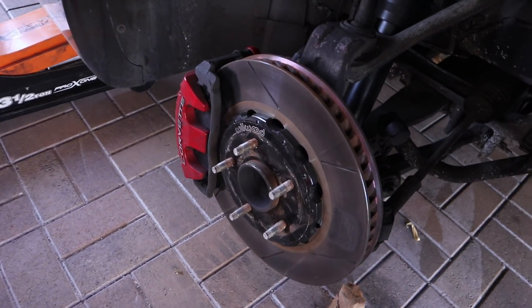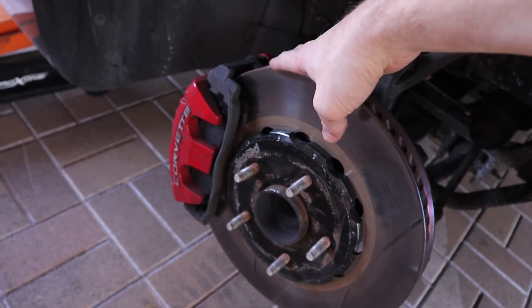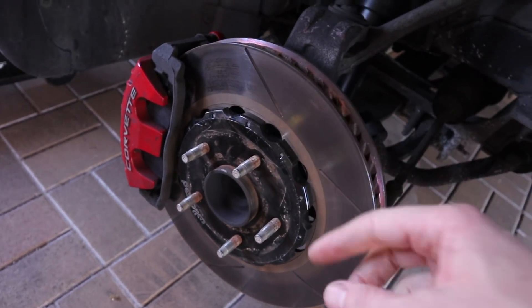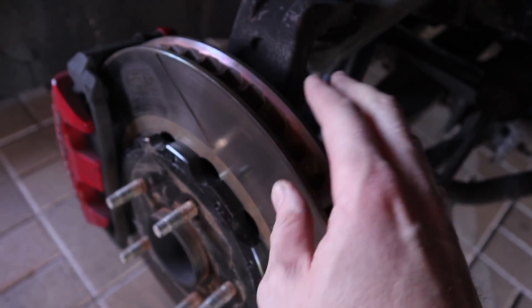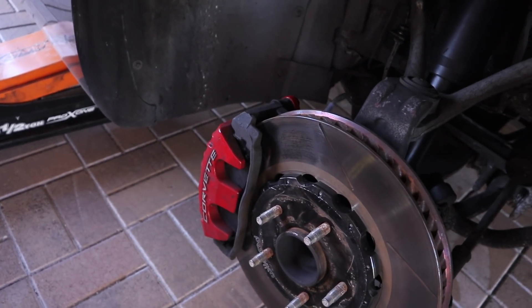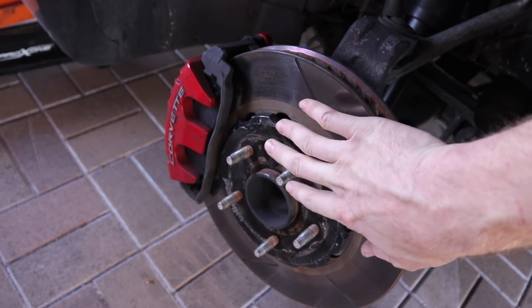Just like the S2000, the factory C5-Z06 suffers from cracked rotors on the track if you drive it hard. So I upgraded these to two-piece rotors. What you notice with these two-piece rotors is that this is the stock size and they're huge. The factory C5-Z06 brakes are very good, and so we upgrade with a two-piece rotor — this was $550.